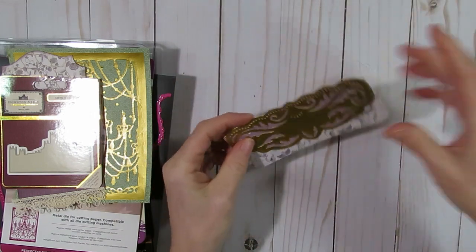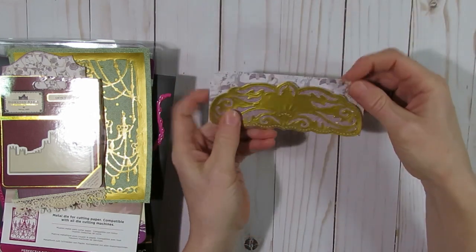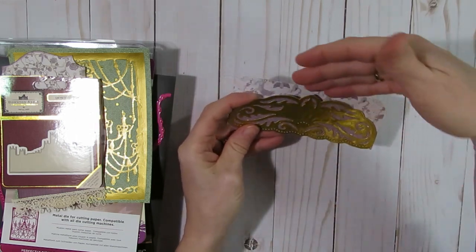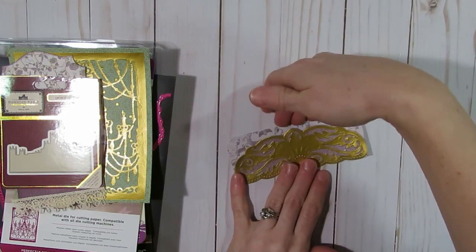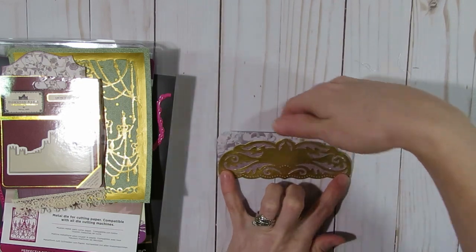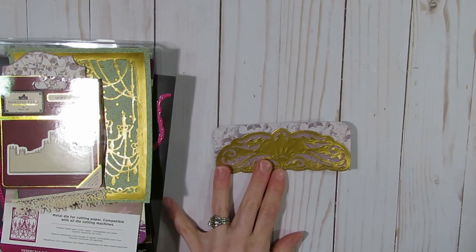Using that same edgeable die I created another little tuck spot pocket with some of the scraps. You could use this in a journal to tuck something into it, and depending on how you glue it down you could also tuck something behind there. So I have that little embellishment piece also.